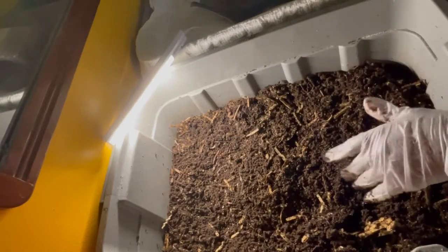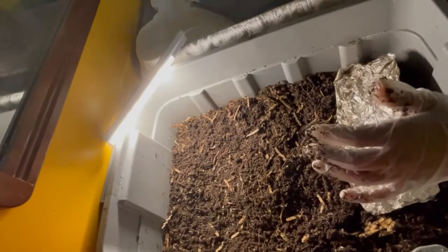The conditions are getting a lot better considering that it's cooling down here in New Jersey, but it's not time yet for me to put the bubble wrap out. Since I still have some worms hanging out on the bubble wrap, I left it in the bin but I didn't spread it over the top.